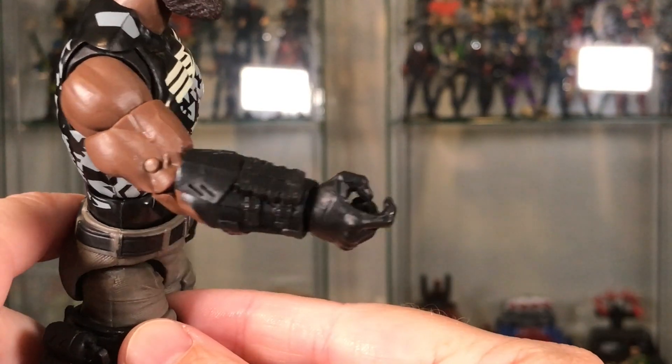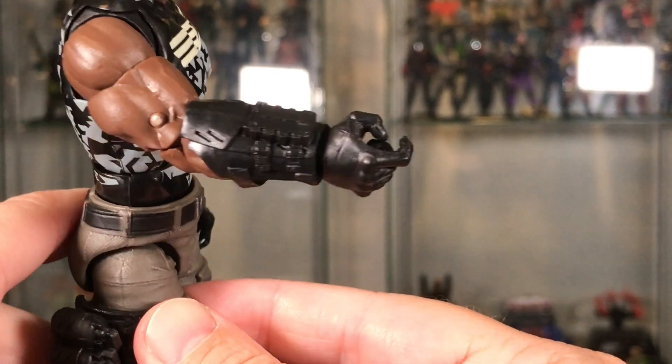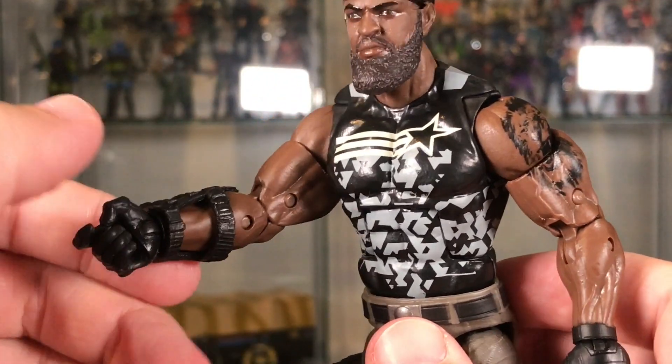You can really notice the chest cut in this figure as opposed to the previous Roadblock. And I really like this gauntlet he has on his right arm — it's black, a little bit softer plastic, but a nice sculpt with very nice detail.